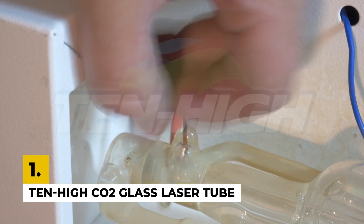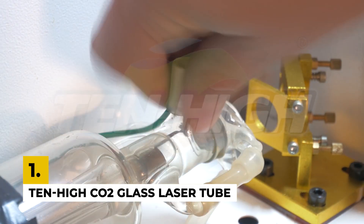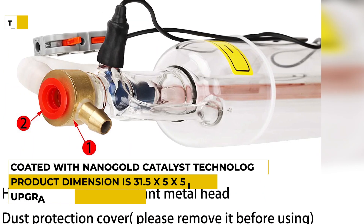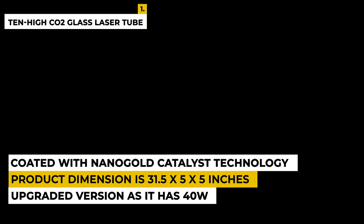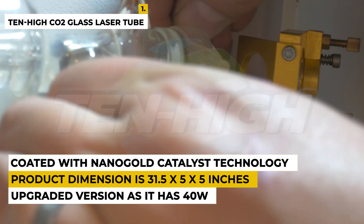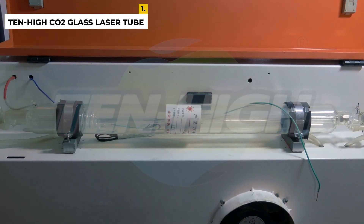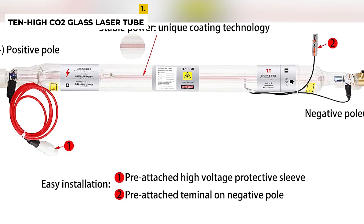The first number is the Tenhai CO2 glass laser tube. The product is an upgraded version with 40W power, an outer diameter of 50 millimeters, and a length of around 700 millimeters. The installation space should be bigger than the laser tube size. Compared with other tubes, this tube is very easy to install as all wires are pre-connected with a high voltage protective sleeve on the positive pole and terminals on the negative pole. All you need is to connect the high voltage end with the power supply and the low voltage end with the machine.